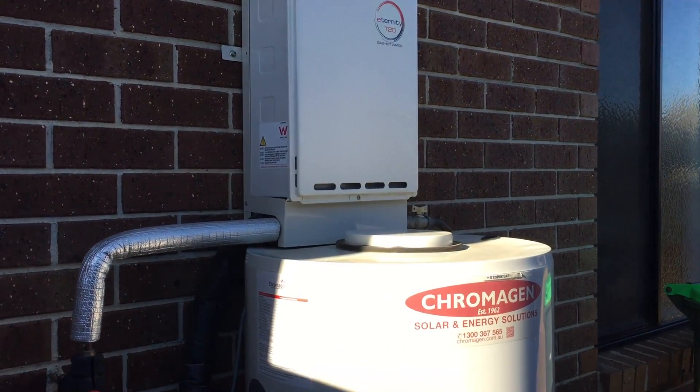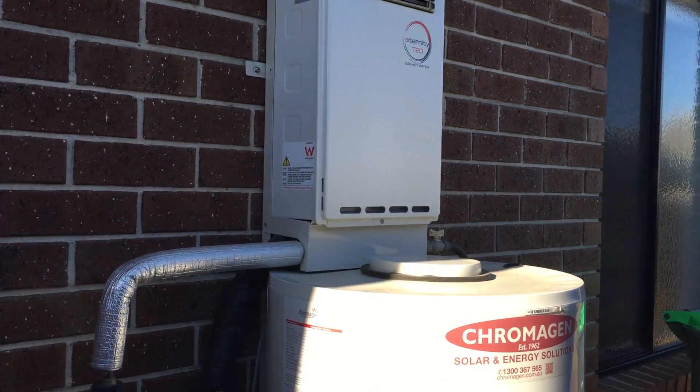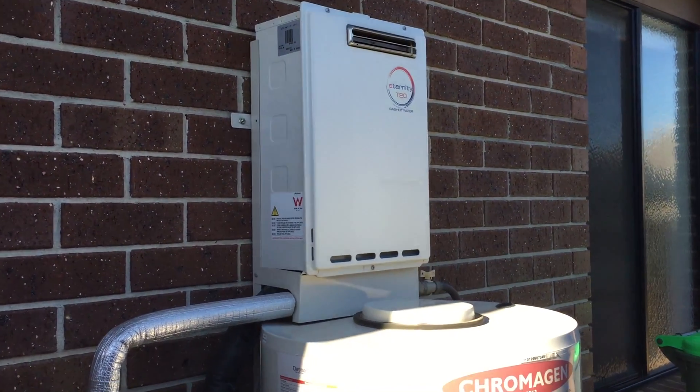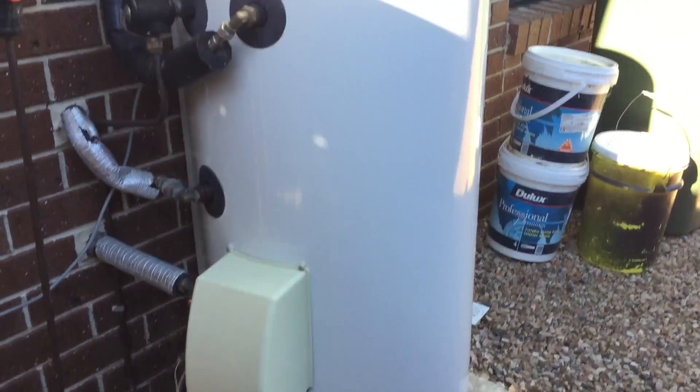So the serviceman said to me: when you don't have a high hot water need — and there's just three in my house — when you don't have a high hot water need, you can actually turn that gas heater off. And then what you're doing is just running on the hot water that's in the storage tank.